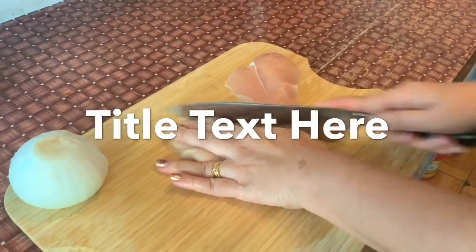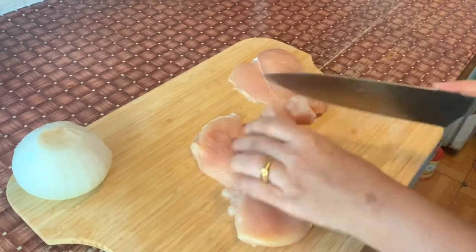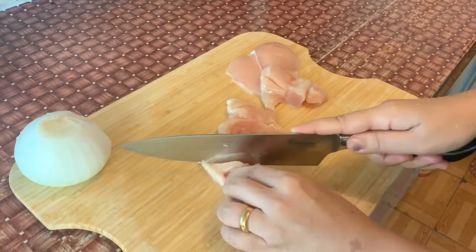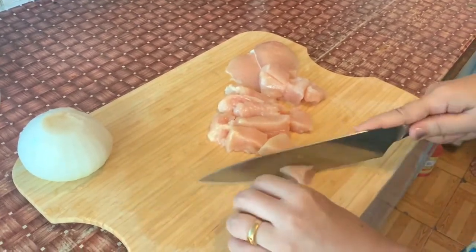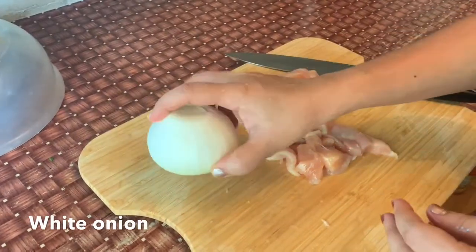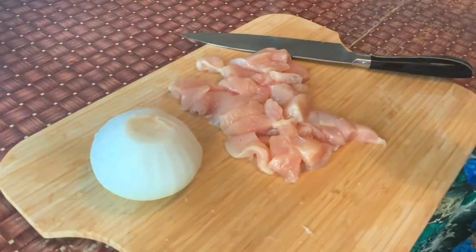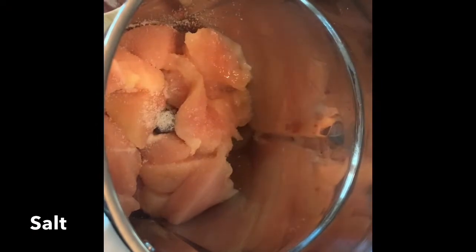We will use chicken breast — a nice piece of chicken breast. We have to mix it in a nice way.